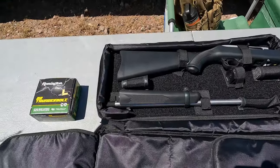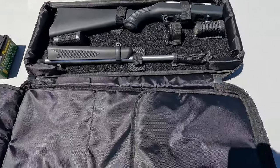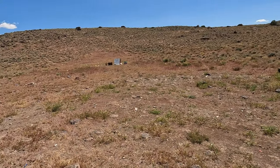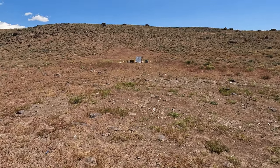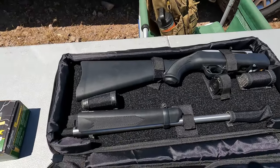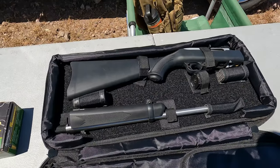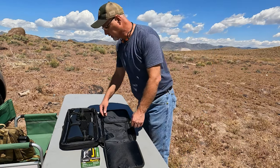I want to be shooting some Thunderbolt today. We're out here with some targets about 30 yards — 30 paces anyway — and we'll see how good we can do with this wind. I kind of put my truck in the way to hopefully cut down some of that wind. I'm gonna put this on a tripod and we'll put it together.